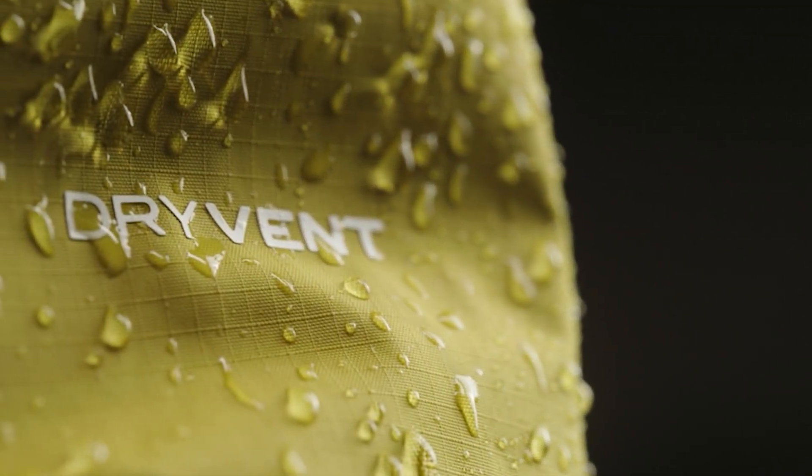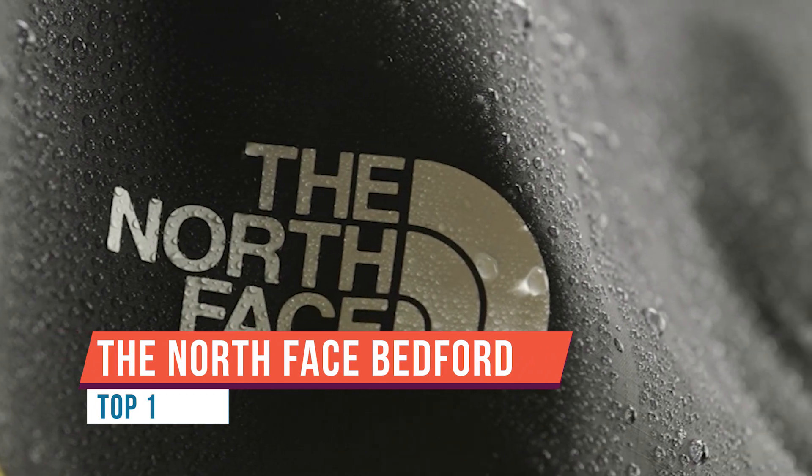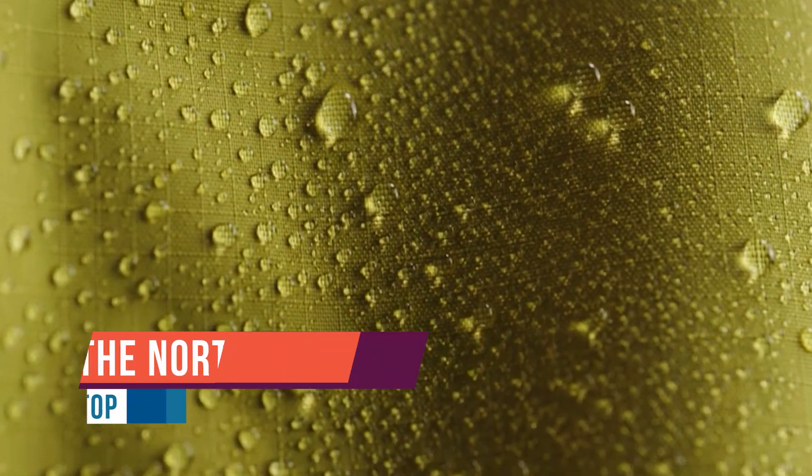The DryVent coating or membrane is made from a polyurethane material that fully blocks water from passing through. The face fabric is then treated with a DWR for added water repellency. You might wonder how something can be both breathable and waterproof at the same time.